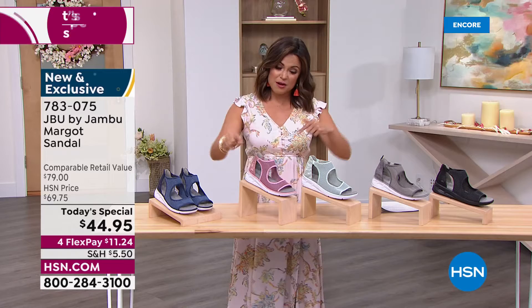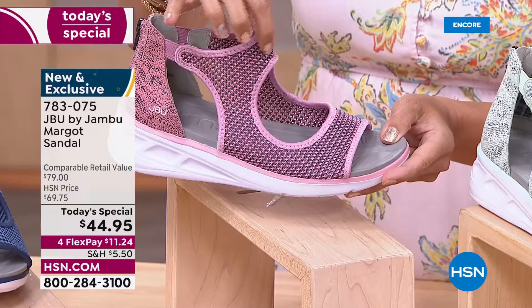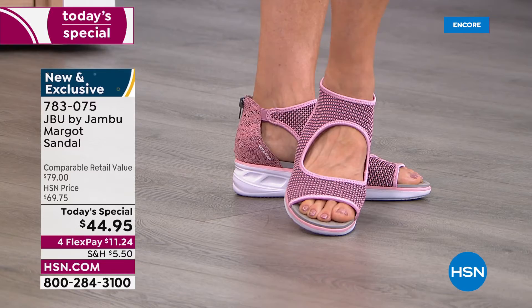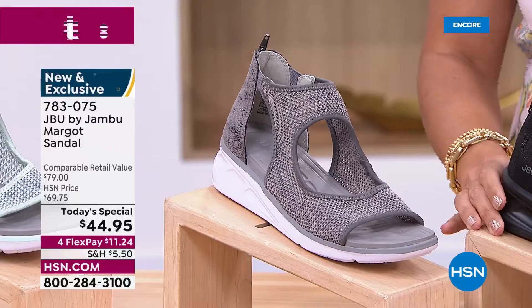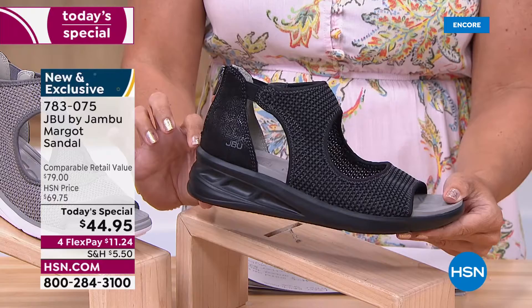The blush pink is fun, girly, and bright with bits of gray mixed into the mesh and that beautiful snake print on the back. We also have the light gray with hints of black in the snake print, and a black option where even the outsole is black — very tonal. The heel is a perfect one and three-quarter inches high, giving you a little lift.